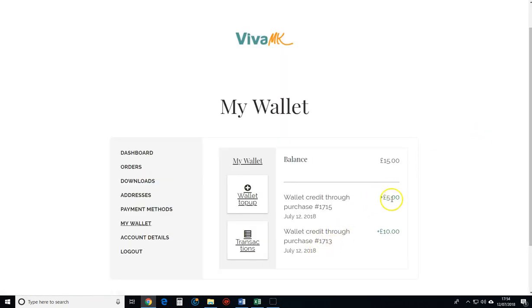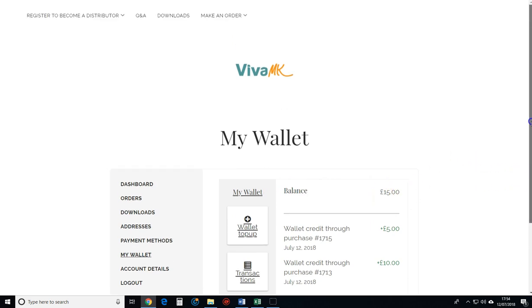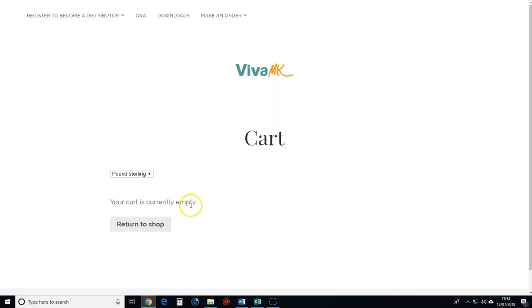So you can see now I've just added another £5, so I've got £15 balance — basically VivaMK owe me £15 that's in my account ready for when I place the next order. One thing I forgot to show you: my cart is now empty, even though before I put those two payments into the wallet there were things in the cart, so now I'll need to add them again. So always remember: put the money in your wallet before you put your order.